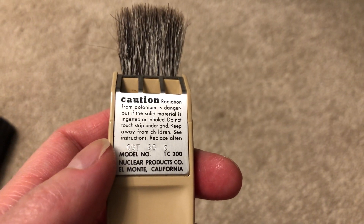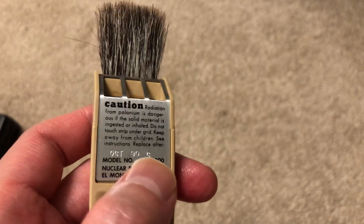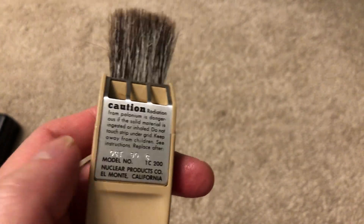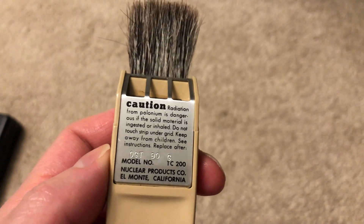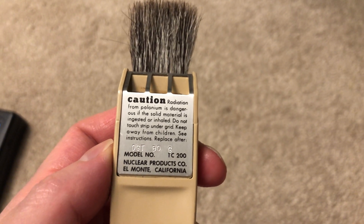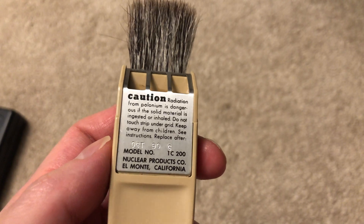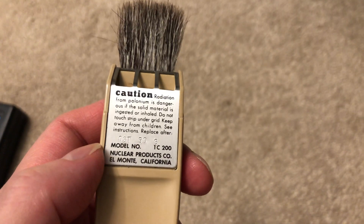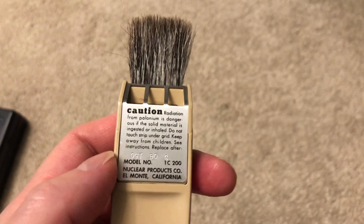Please feel free to pause the video to read this caution if you wish, although I will point out that it says 'replace after October 1990', so this is one of the newest ones available on eBay, for example, because the vast majority of them expire in the 80s or even in the late 70s.